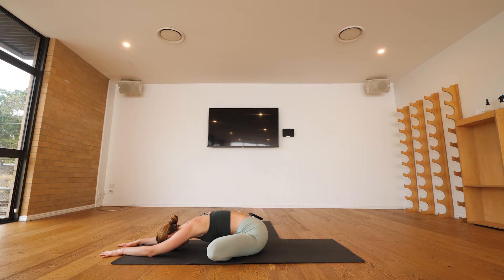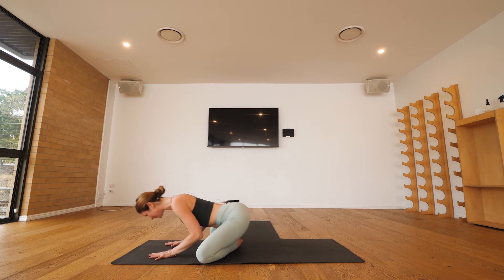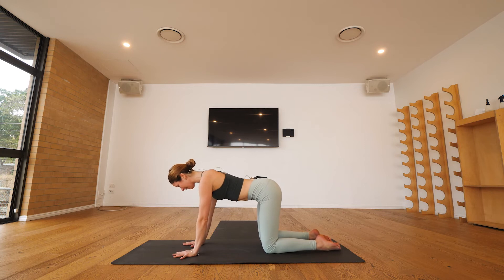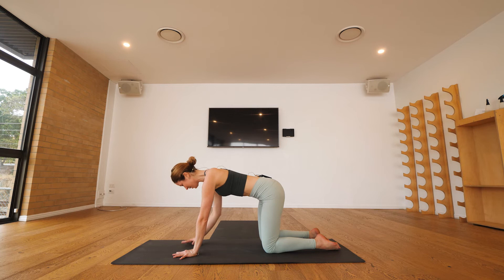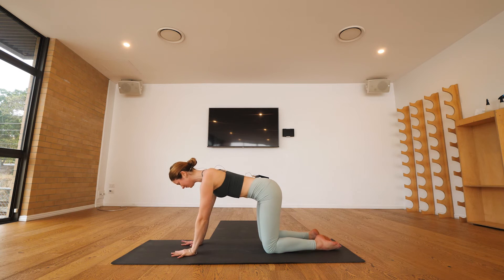From the forward fold, we'll create tabletop position — hands rest underneath your shoulders, knees land underneath the hips, and we'll make the spine as straight as possible, holding strength around the core. The crown of your head is lifted forward, tailbone pointing back behind you.